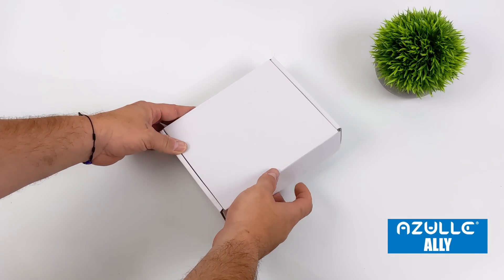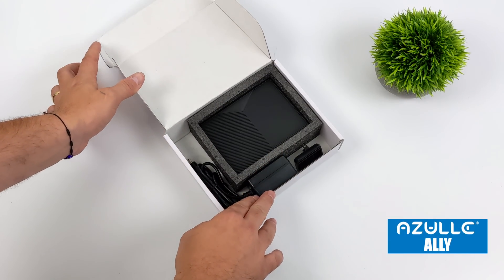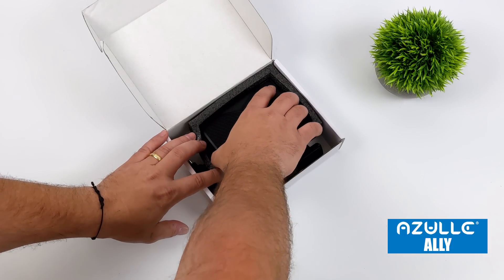Hey, what's going on everybody? It's ETA Prime back here again. Today we're going to be taking a look at a really interesting mini PC from a company known as Azul. I've actually taken a look at some of their x86 powered machines in the past, but what we have here is the new Azul Ally.